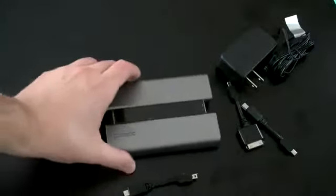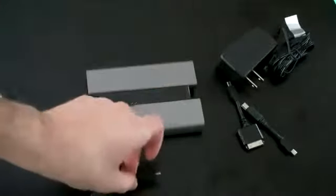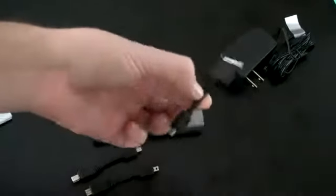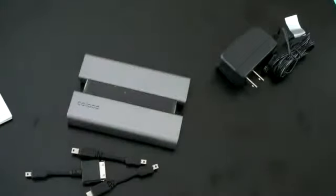So here is the FuelTank itself along with the three tips that came with it: a micro USB, a mini USB, and the Apple port. It's pretty decently sized — not the largest device in the world. You can see right where your two charging tips would go so you can plug in two devices at once. When you want to charge the actual fuel tank, you plug in right there, and there's a battery indicator on the side. Pretty straightforward device.